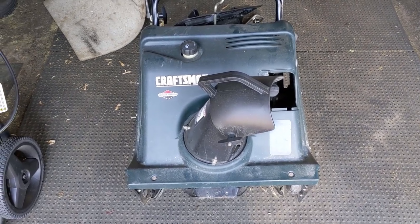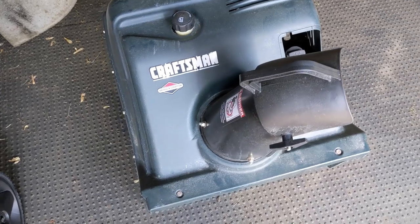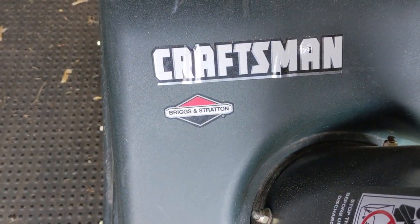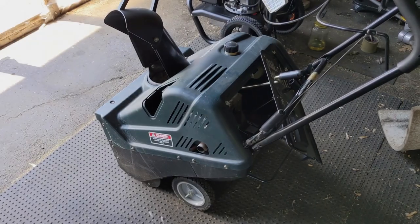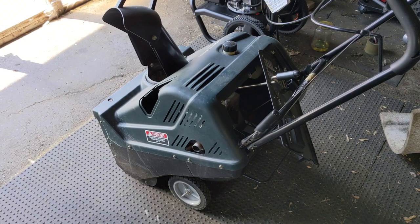I know it's a little out of season, but a customer brought me one of these Craftsman single-stage snowblowers that has a 5-horsepower Briggs & Stratton. This snowblower has been sitting for many years, so not only does the carburetor need to be cleaned,